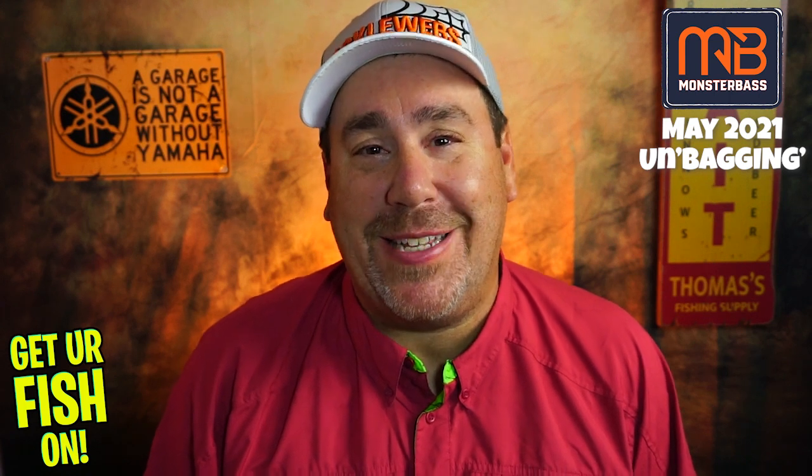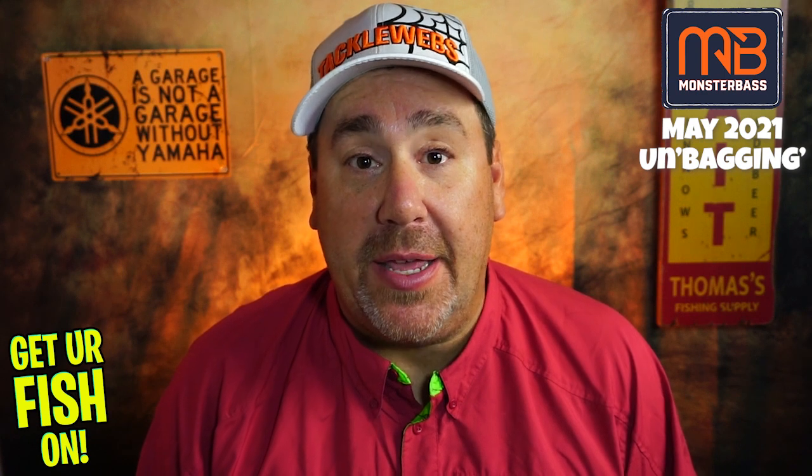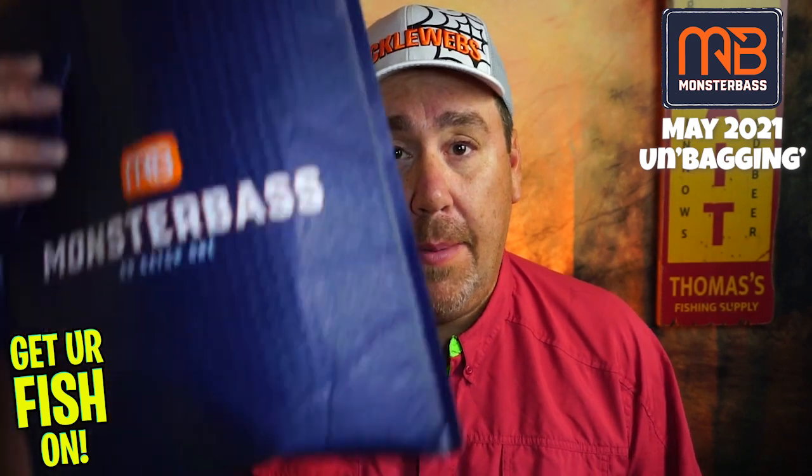Hey guys, welcome back to the channel, welcome back to the vlog. If you're new, I'm Steve Chapman. Today it's the May unboxing — or unbagging — of Monster Bass.